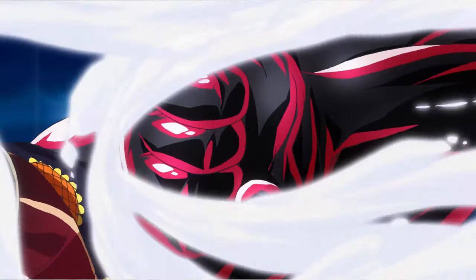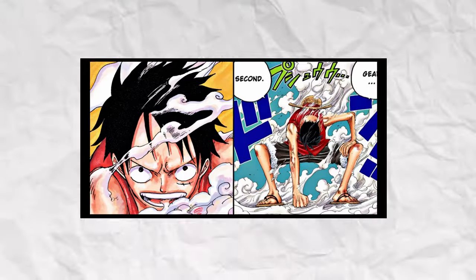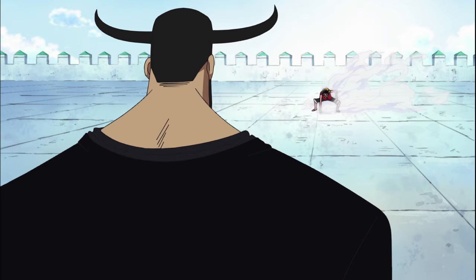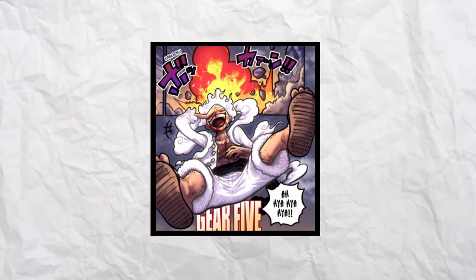So in today's video, we will be explaining each one of Luffy's gears, going from Gear 2nd, which was first shown in Ennis Lobby, all the way to Gear 5th, Luffy's peak.